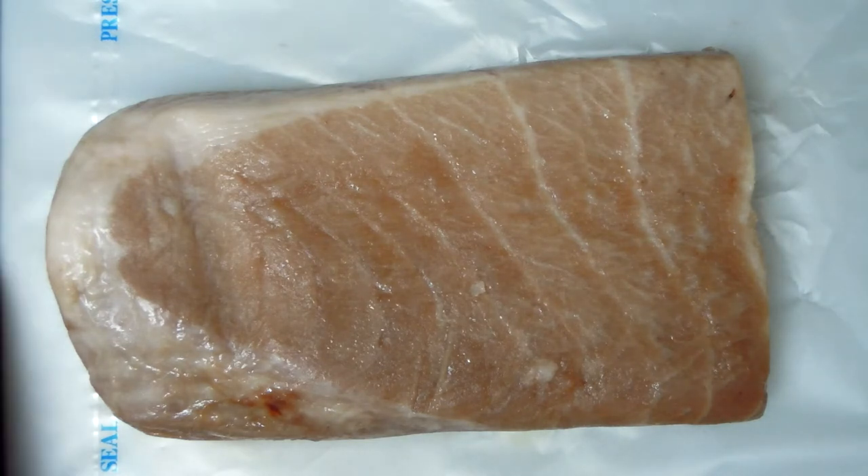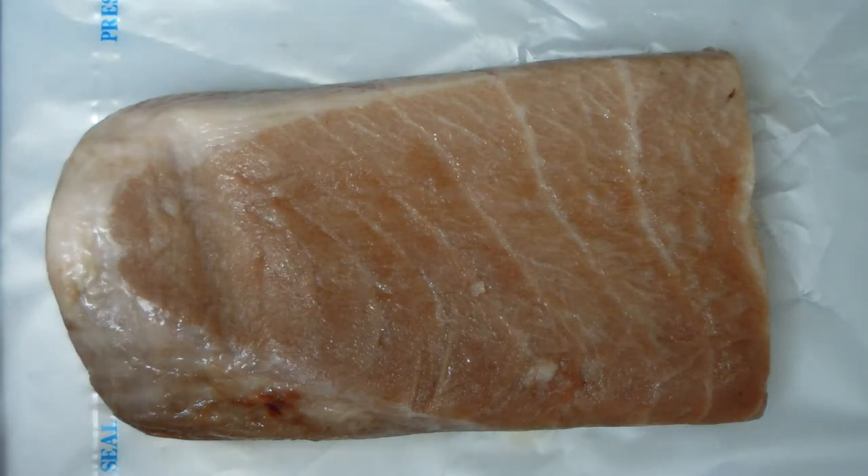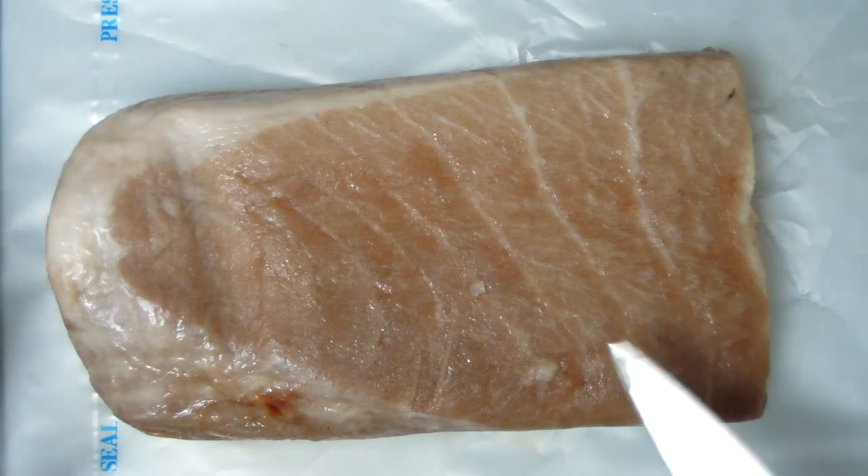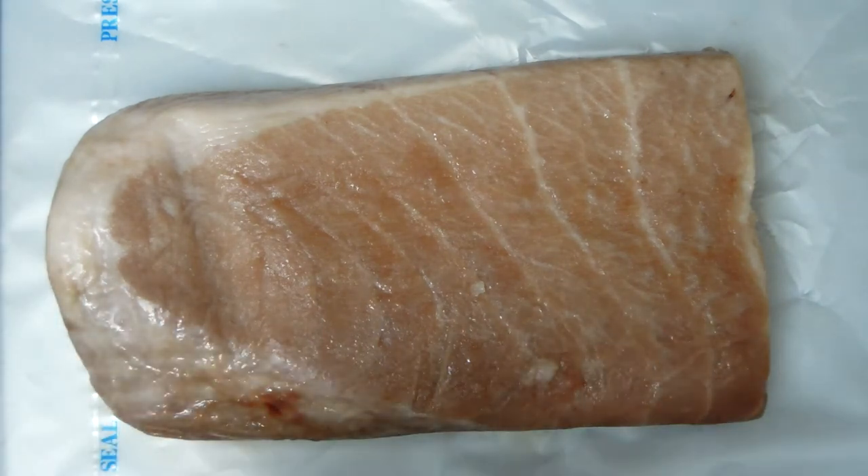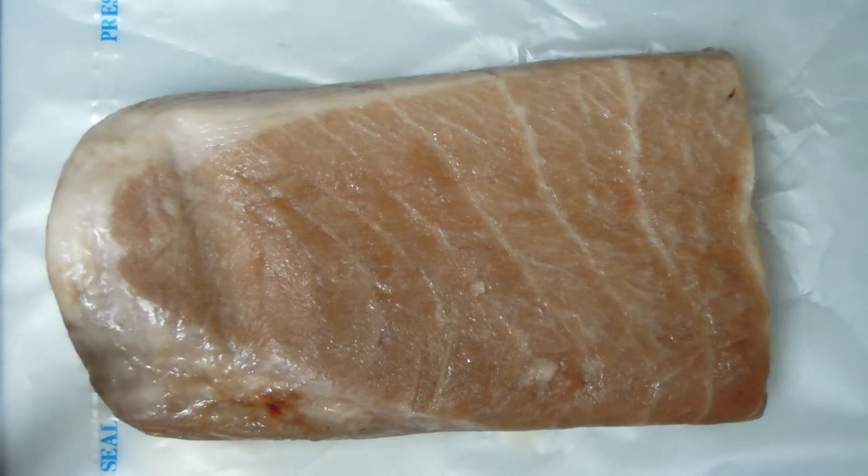I find normal tuna, the normal cut, very difficult to go back to. I mean, I can eat it, it's nice, but in comparison this is like... it melts in your mouth. And normal tuna, as you know, it's quite meaty, it can be quite hard, depending on how you cook it.